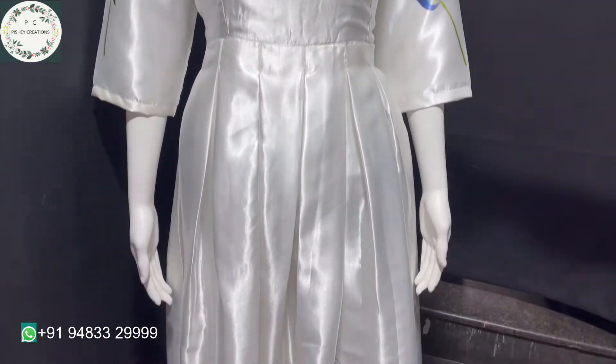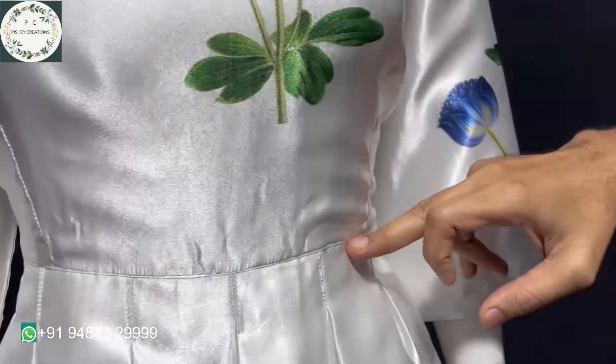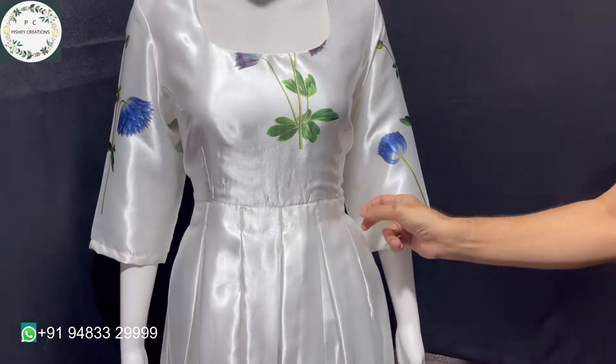As usual, we have given a waist joint stitch with box splits around the waist to make it look fluffy. In satin fabric, this all tends to stand out very well.